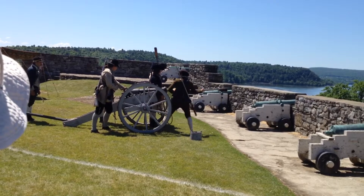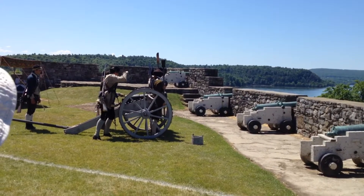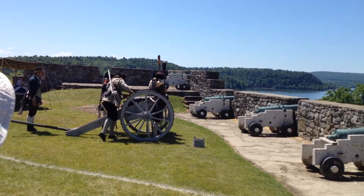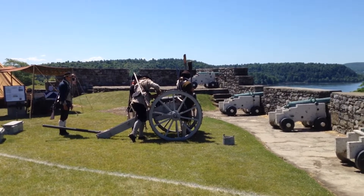That rammer drives all of that down to the breach, so the bombardier is ready to prime. The priming wire goes down in, opens up that paper cartridge, and the powder horn makes a continuous line of fine powder from the barrel down to the vent.